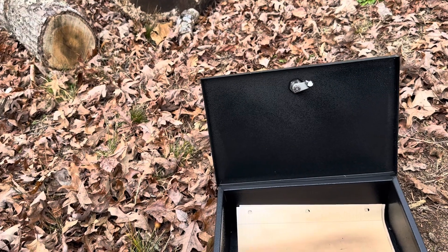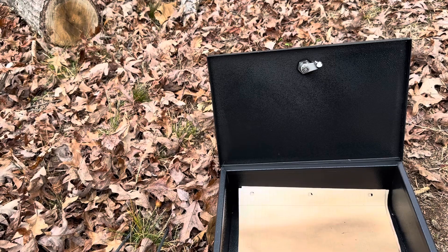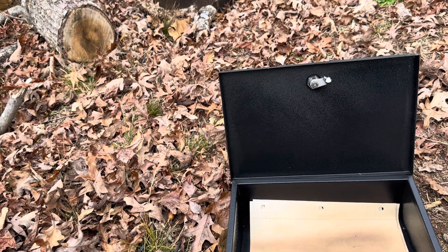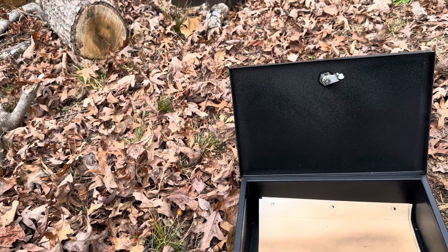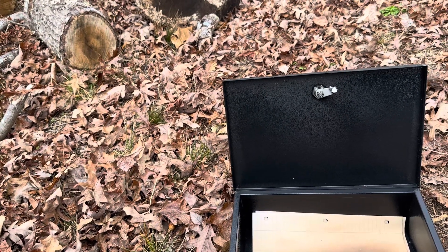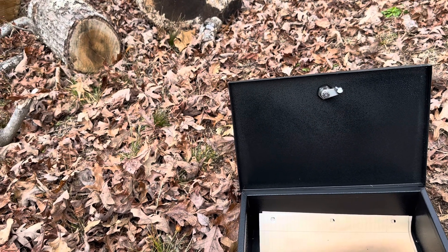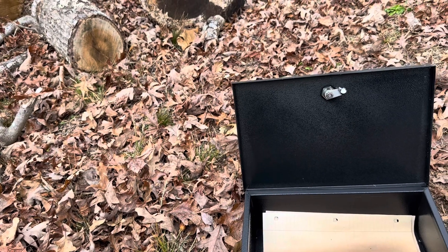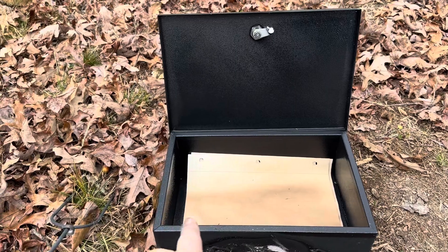Obviously if you have heat-sensitive items like receipts that don't do well in heat, that won't work. But I had it directly on top of fire for five minutes. In an actual home fire, it's probably not going to be over direct heat for five minutes — the fire might burn through in a couple of minutes. So it looks like this one will actually work to protect your documents in the case of a fire, as that paper did survive.